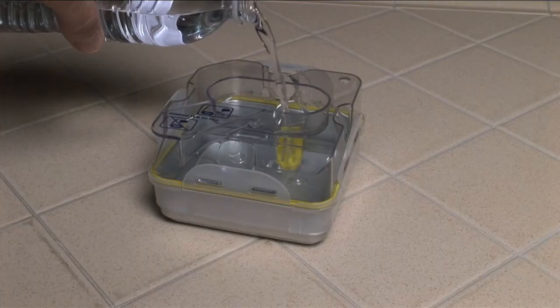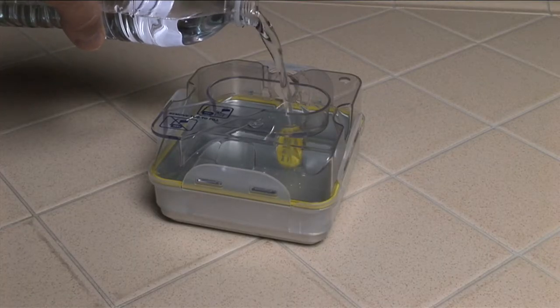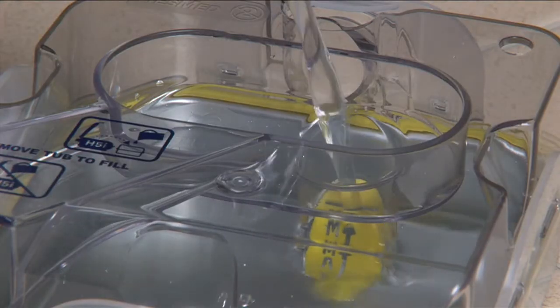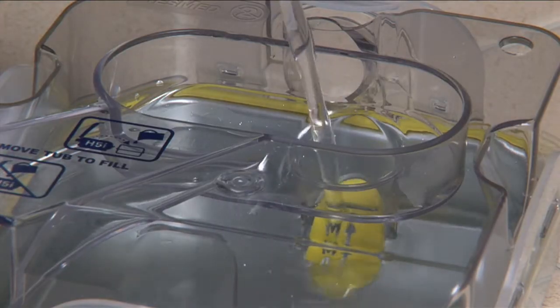Also, you should never use any kind of oils in the water tub. Anything other than distilled water may cause the device to operate incorrectly and could affect your overall health.